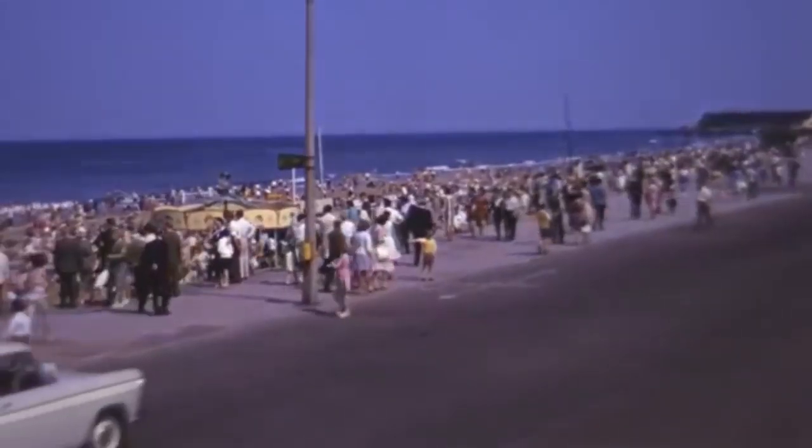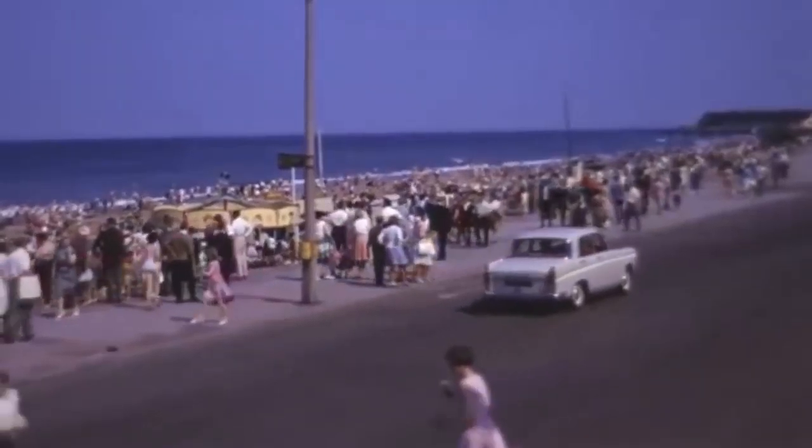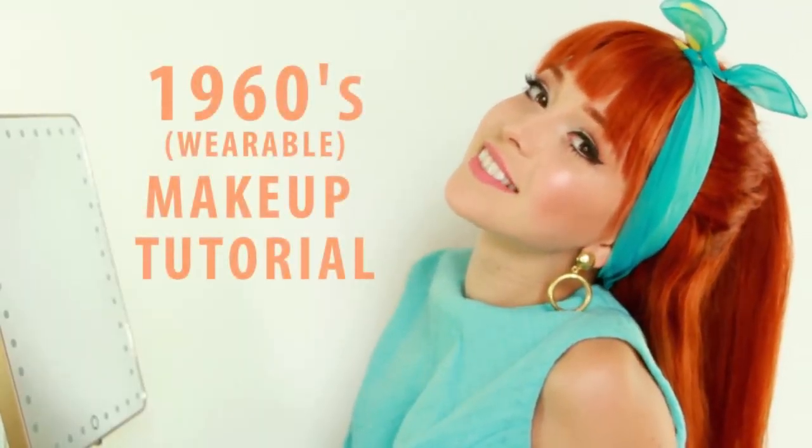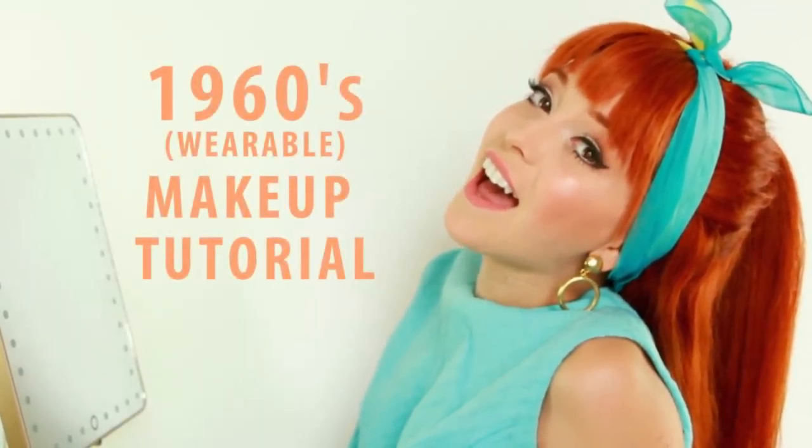I'm picking up good vibrations. She's giving me the excitations. And now I'm picking up good vibrations. Bop and bop. Excitations. Bop and bop. Good vibrations. Bop and bop.